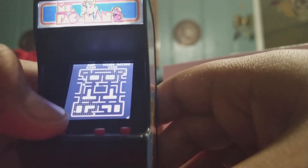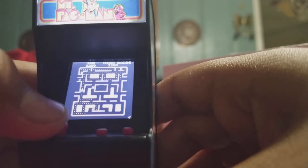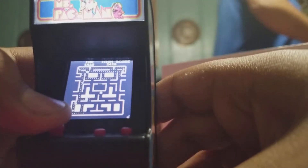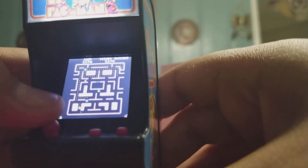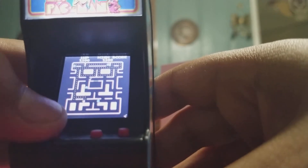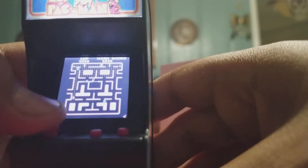The gameplay doesn't look that good on camera, but it looks way better in person — almost like the real thing, just mini-sized.